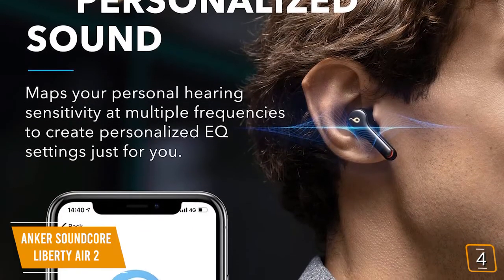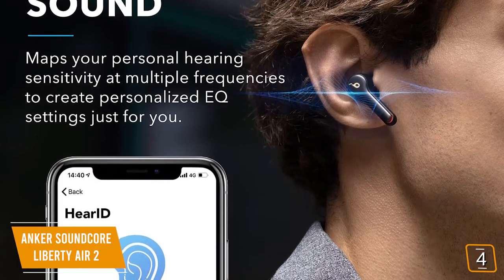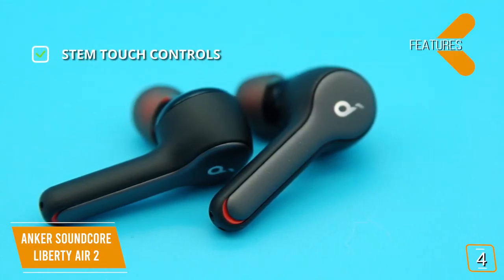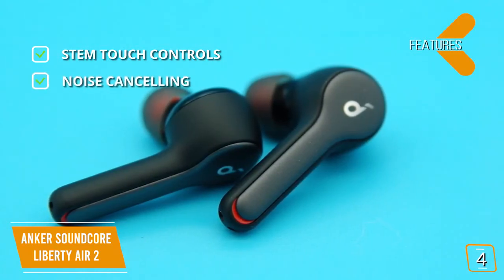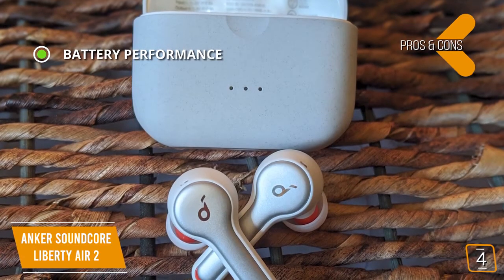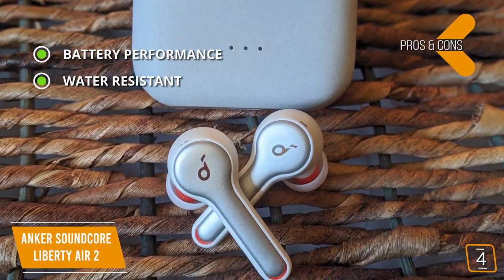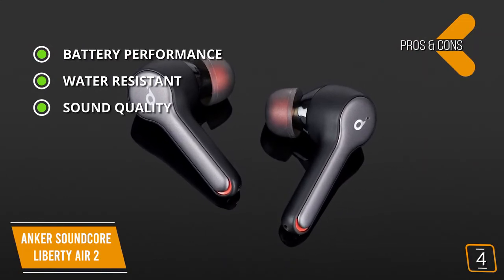HearID maps your hearing sensitivity at multiple frequencies and intelligently analyzes the results to give you a truly personalized listening experience. Key features include stem touch controls — similar to AirPods, you can control various aspects of the earbuds, calls, and music with various taps or holds — and noise-canceling microphones that produce crystal-clear calls. On the pros side: up to 7 hours of playtime with an additional 21 hours from its charging case, IPX5 water resistance to withstand sweat or even running in the rain, and great sound quality that rivals more expensive models.